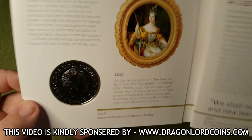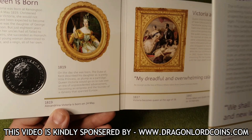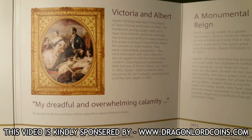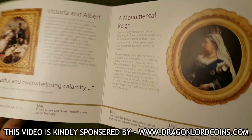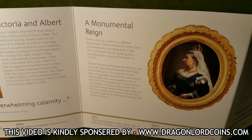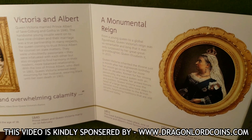And then we have got 'Started off with the Queen is Born', moving along to 1819. Some really nice pictures and illustrations — I shall just have a quick flick through for a few seconds, feel free to pause the video at any time if you want to have a read. We've got a bit of a timeline at the bottom. 'A Monumental Reign' — from a young Queen to a global figurehead, Queen Victoria's reign was so remarkable and long that it was only surpassed by her great-great-granddaughter Queen Elizabeth II in 2015.